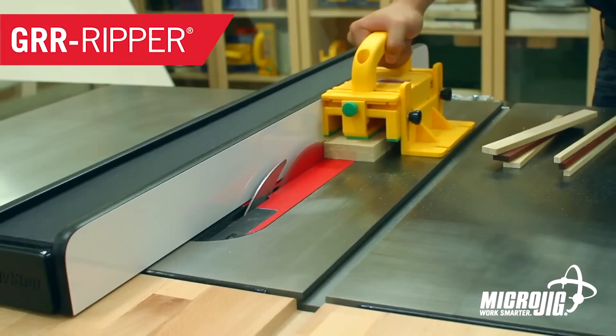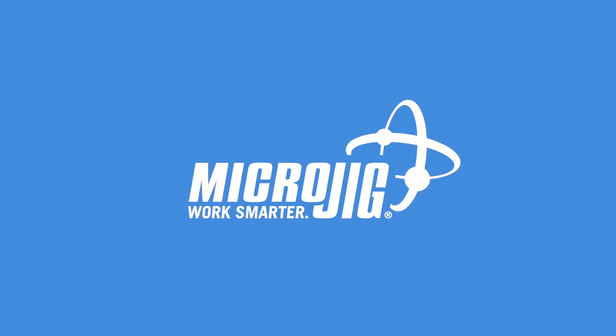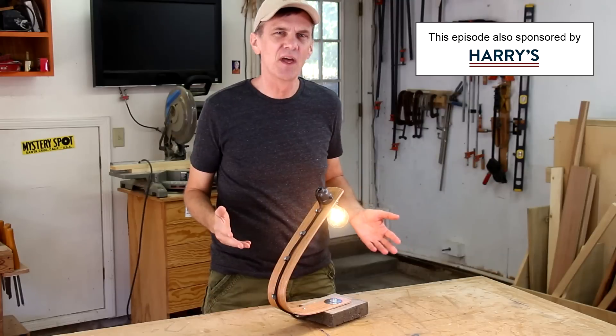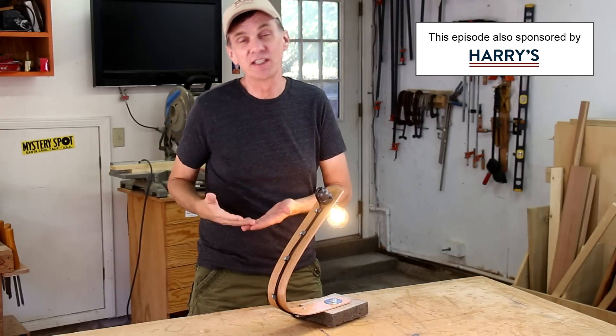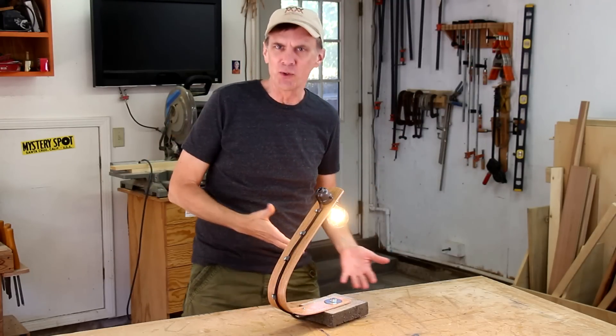I've got Pikachu and Eevee and oh look over there, it's MicroJig, maker of the GRR-RIPPER — work safer, work smarter. Recently I've been getting into the brutalist style of architecture and design and I'm really fascinated by the stark use of materials in utilitarian shapes.